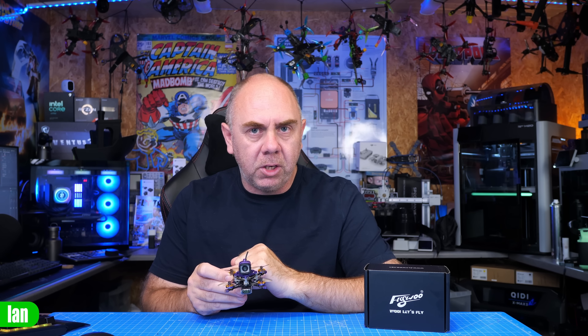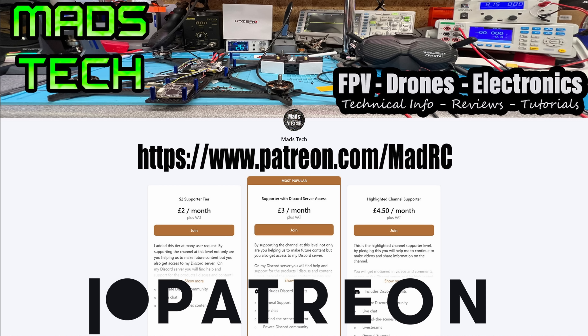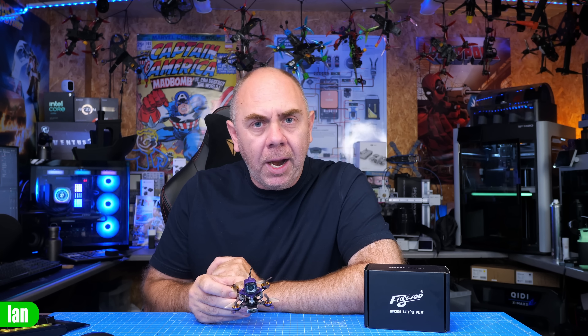There will be a link to the quad from Flywoo in the description, and a big thank you to Flywoo for sending it over. I'm also publishing my separate video on the wide angle lens kit, so please check that out if you're interested in more details on the lens. I hope you found this video useful — if you have, please consider checking out the links to my Patreon and buying me a coffee. It is only through the support of my patrons that we're able to make content on this channel.